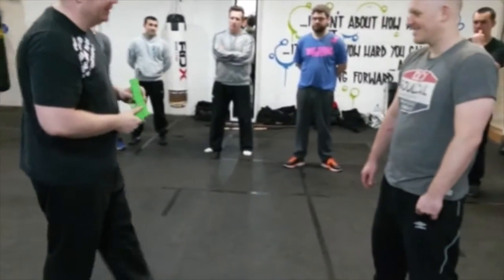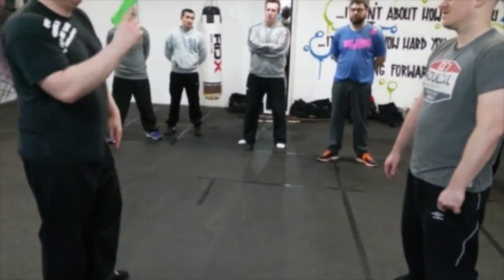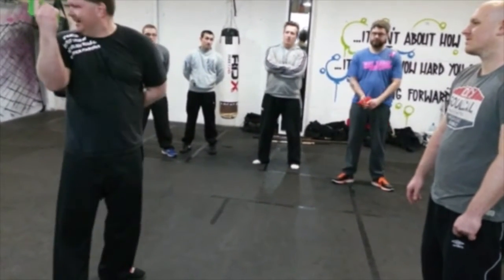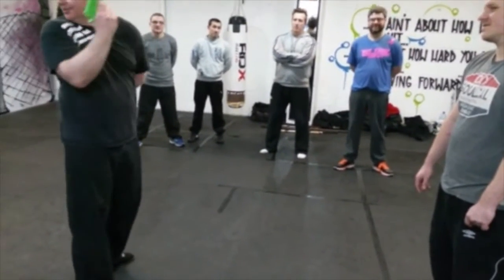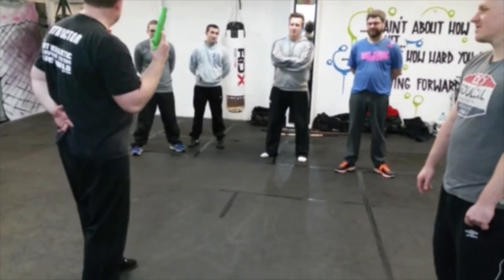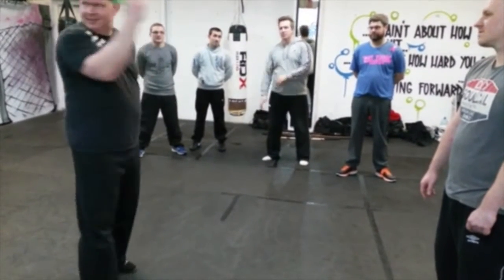Final thing for all the gun disarms: whenever you're holding the gun, hold it like this. If you want to know why, ask anybody who's ever had a gun disarm done on them while their finger is inside the trigger — it's over. You will break a finger. So for all of these techniques, the index finger is on the outside of the gun.